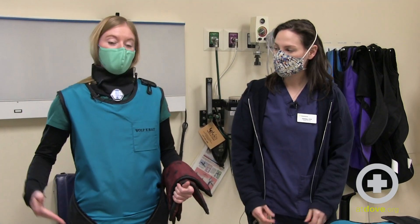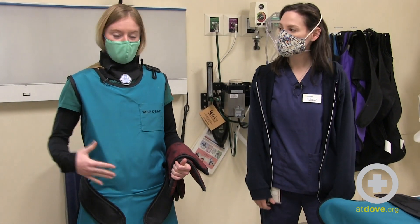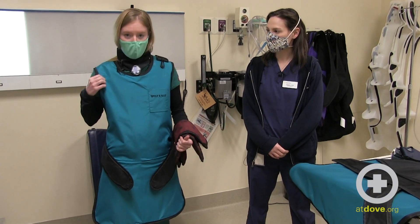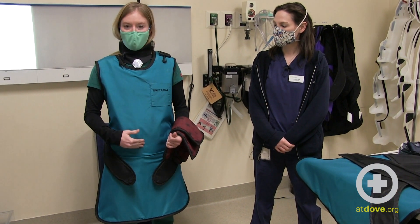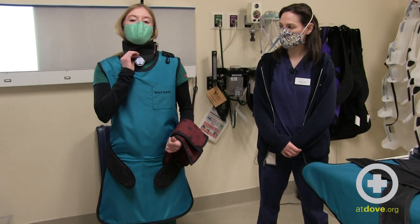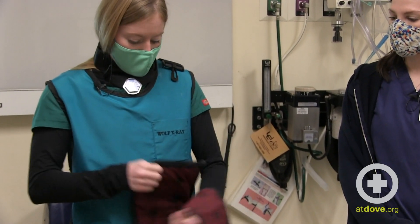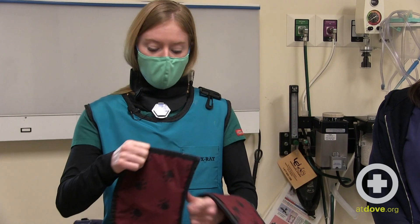I'm already wearing most of my personal protective equipment. I have an apron here which is lead-lined, and I'm wearing a thyroid shield which is also lead-lined that is protecting my thyroid. What I don't have on yet, but will put on before taking any radiographs, are lead gloves.